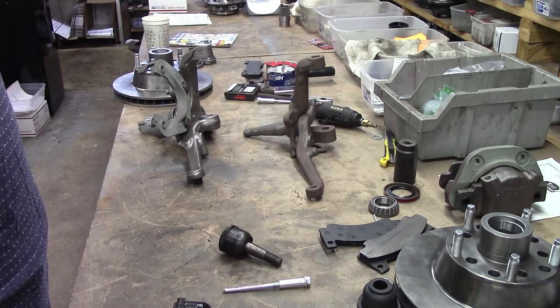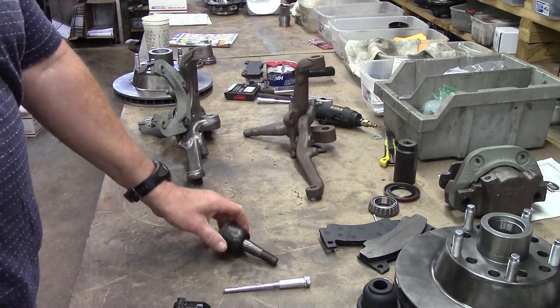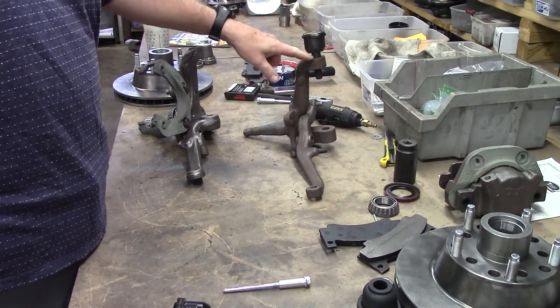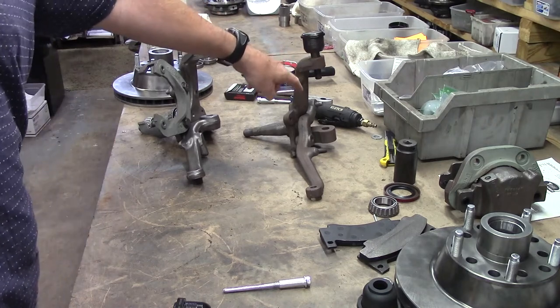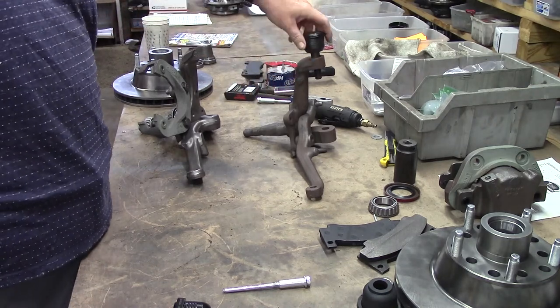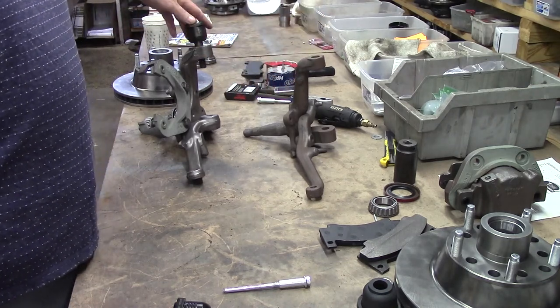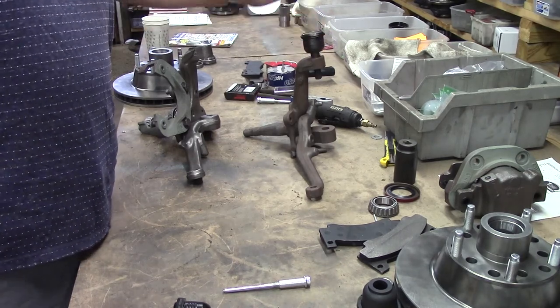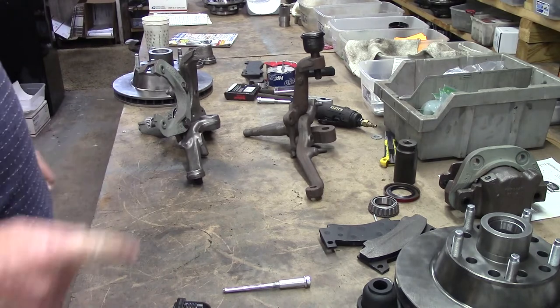They all use the 778 ball joints since '57 on the Imperial. Same thing there. So we're good to go up top, boys and girls.